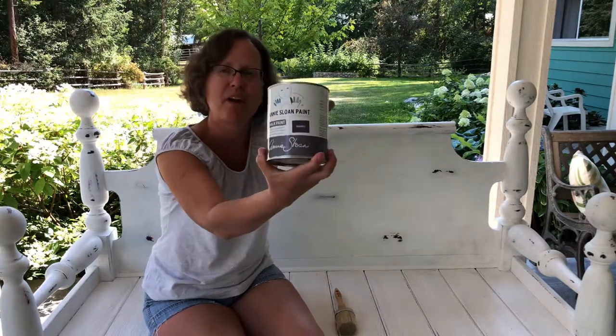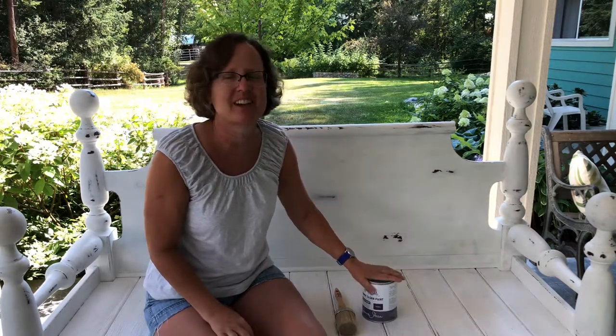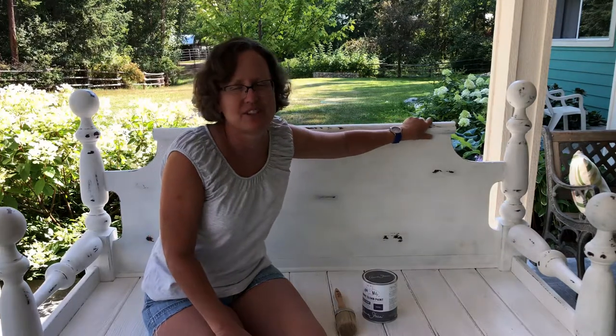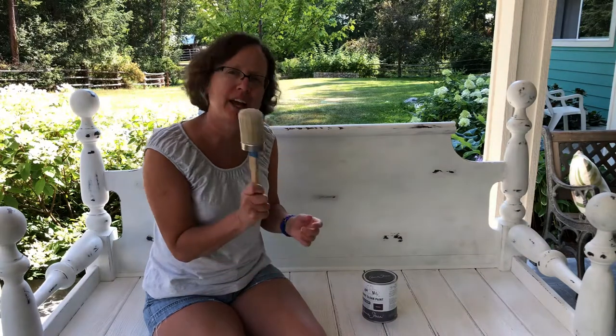I'm using Annie Sloan's Rod Mel — it's a new color for her and I'm excited to see what it looks like. I think it will look nice with some white underneath. I'll do a wet distressing technique on it.